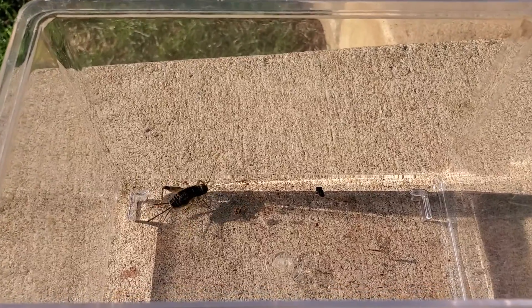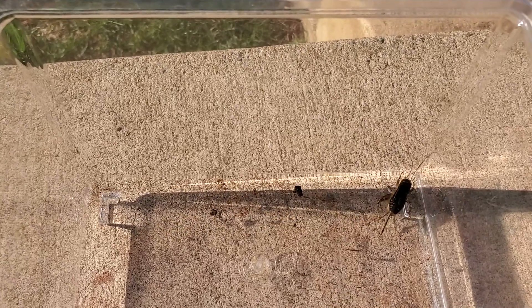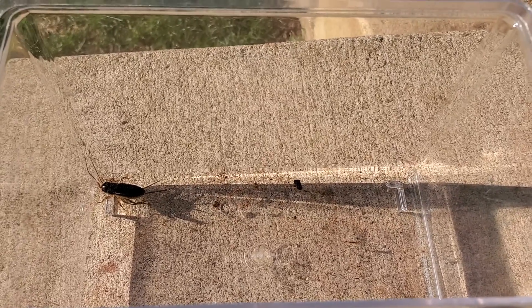This is a cricket and he only has one jumping leg. They grow their legs back. Crickets normally eat like the tops of carrots. You'll probably find them in your garden.